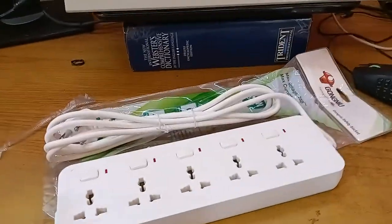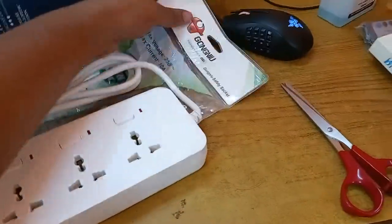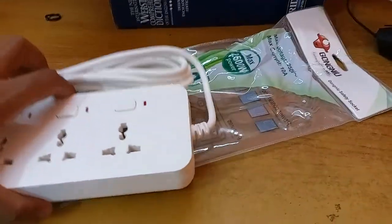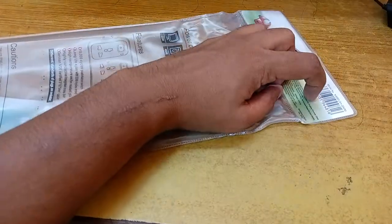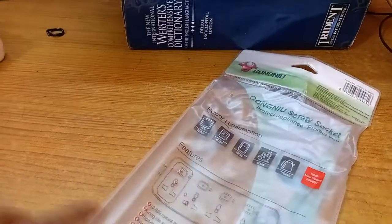So I opened the switch from the packet. I cut the bottom release seal - I'm not sure whether I took the right procedure, but there is no way of unlocking it, so I had to cut it at the bottom. And here are the features of the product.